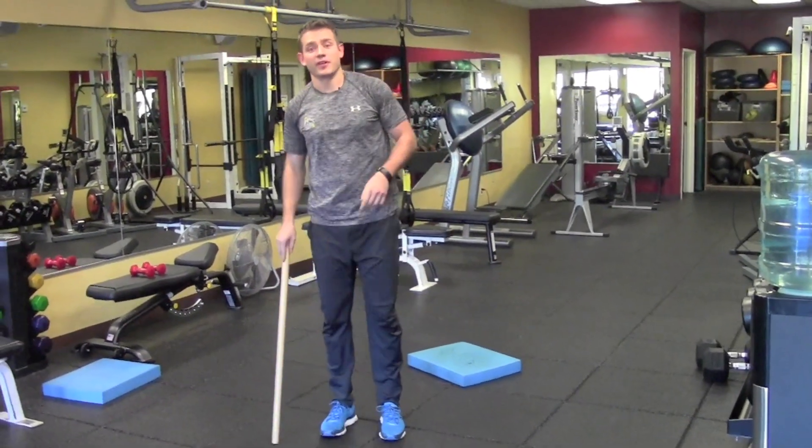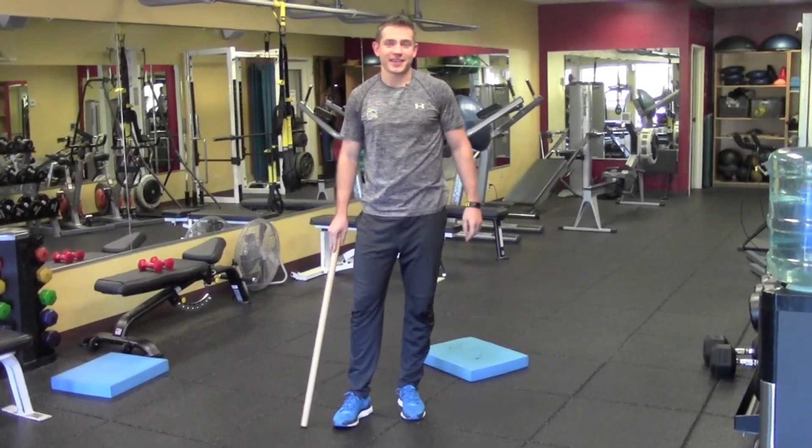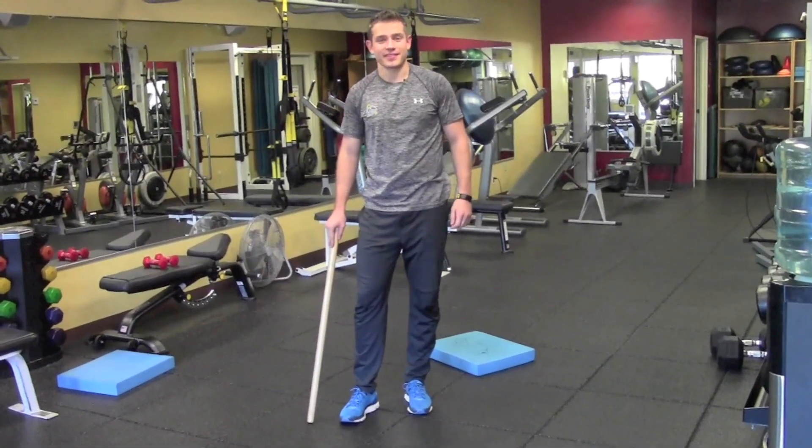So working on single leg stability, single leg strength — good exercise for you guys to try this week. Thanks for watching my video and I'll see you guys next time.